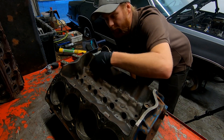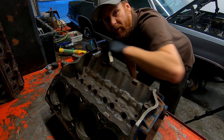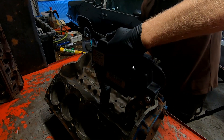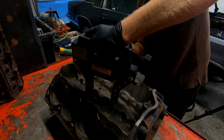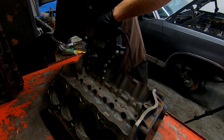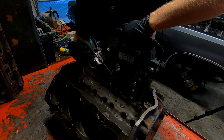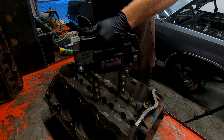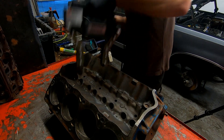After doing that procedure on the decks, I'm going to go into the lifter valley and do the same test in there as well. Now that I've spread the magnetic particle all over the block in the areas I want to test, I need to shut out the light, turn on the black light, and go inspect the block.